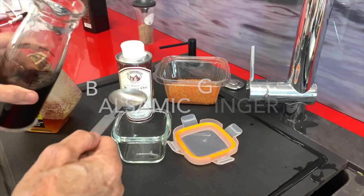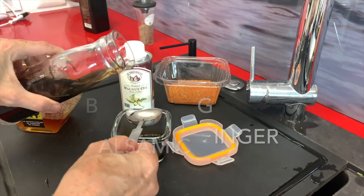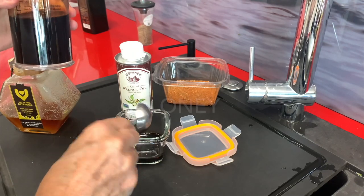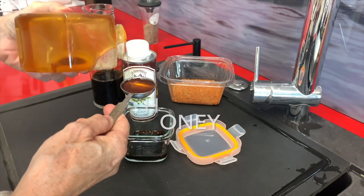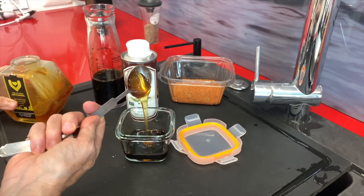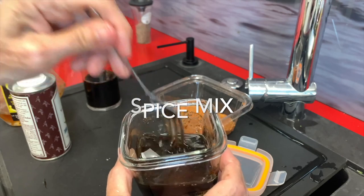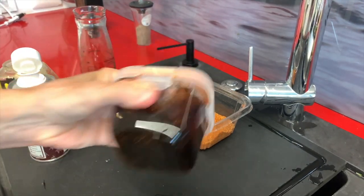Let's start! We are going to make a delicious sauce that you can use anytime and keep refrigerated. So the first thing we're going to do is add two tablespoons of Chef Pachi's balsamic with ginger, and one tablespoon of honey, a teaspoon of my spice mix, and that's it. Shake it.